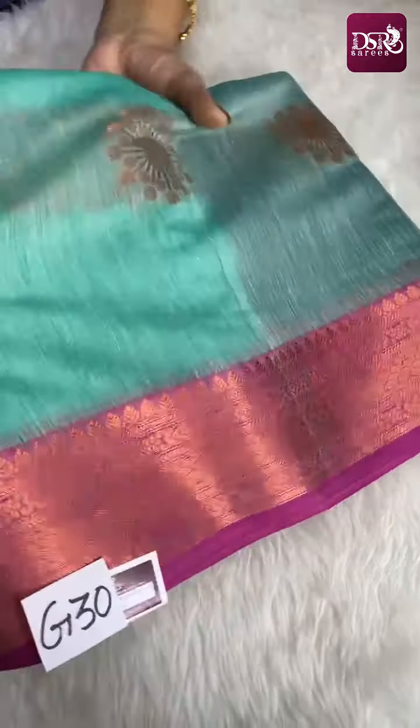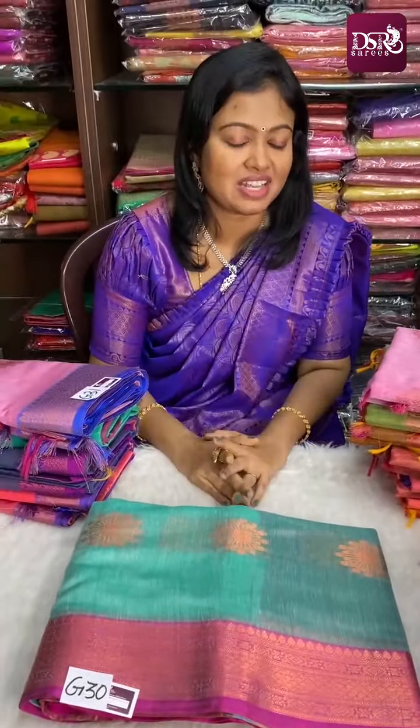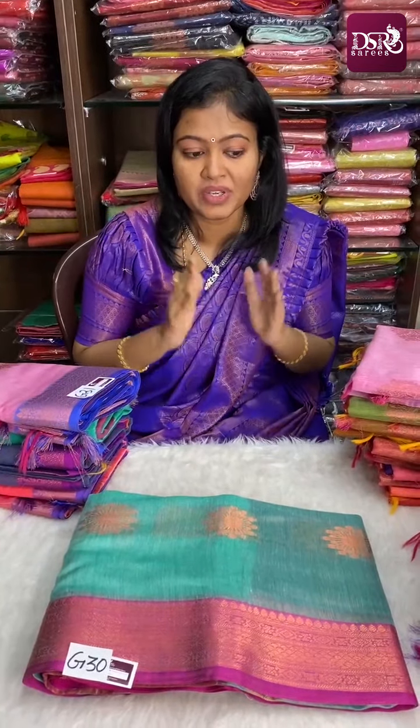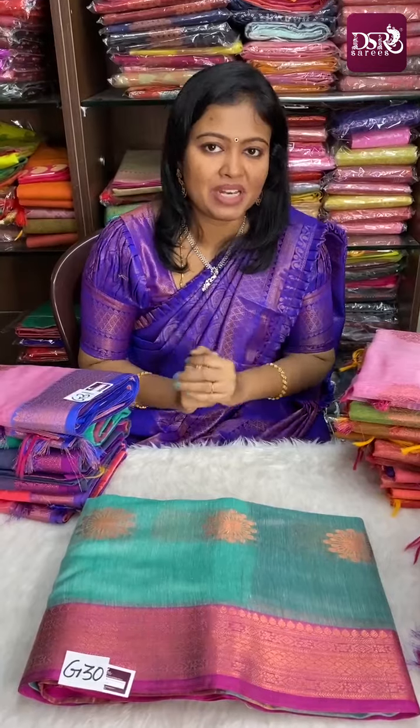In this video, all the sarees that were put before were sold out — many people asked for them, so we are putting them a second time. These are the last batch of sarees, so order immediately and block yours.